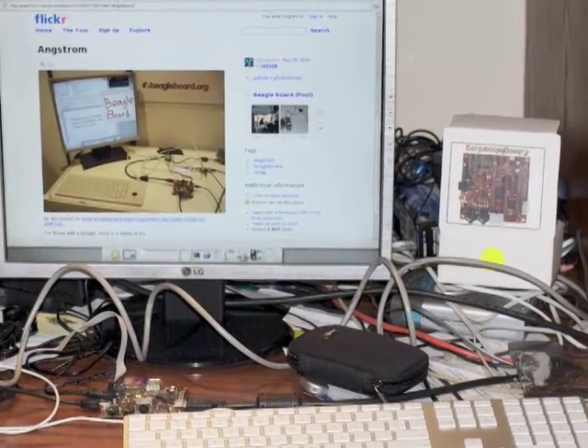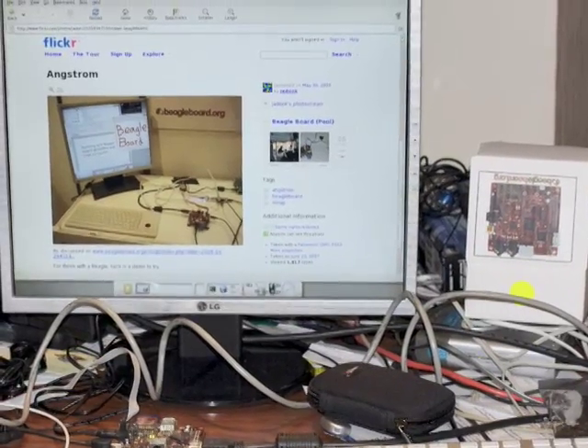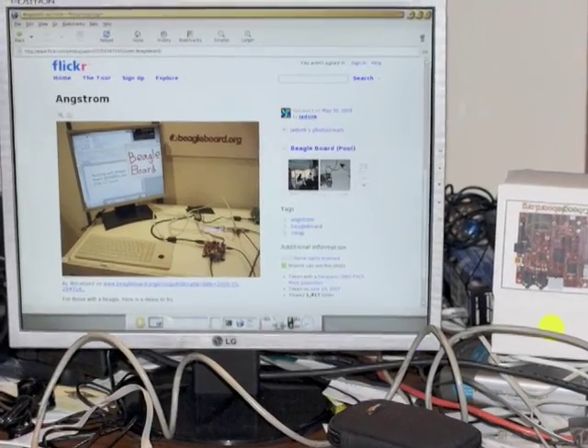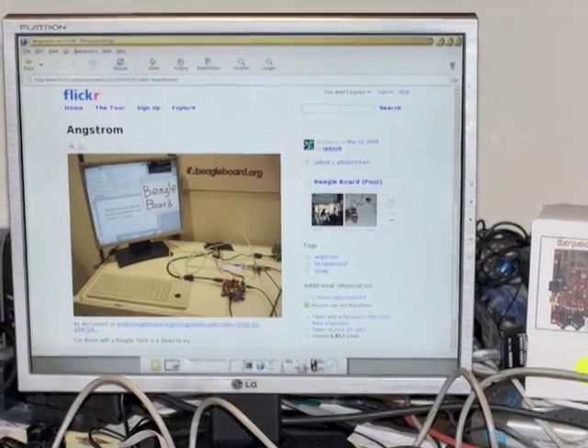So could you run something like Compiz on this? Would you be able to do that? Yes, you could. To my knowledge it hasn't been done yet. Driver availability is sort of in the early stages still, but we hope to get there.